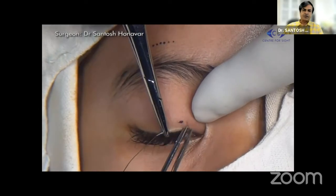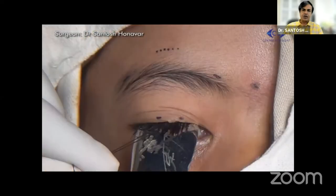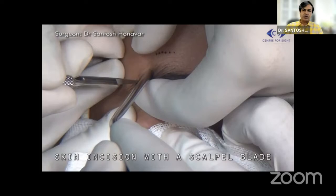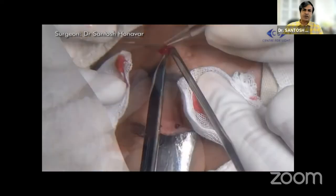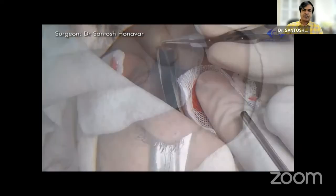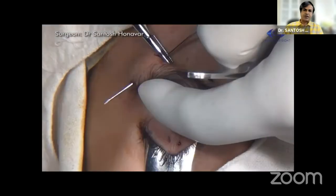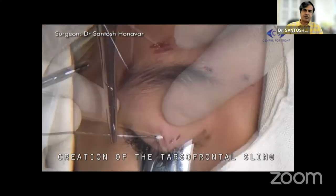I prefer to take a traction suture through the eyelid using porous silk, and a lid guard or spatula is used. A small scratch incision is made in the epitarsal plane — not to injure the tarsus — and stab incisions in the medial and lateral supra-brow areas, and a central forehead incision. A pocket is made in the subcutaneous plane to bury the sling finally. The needle, which is flexible, is bent to the suitable contour and passed from the central forehead incision to the lateral supra-brow incision, making sure that there is play in it — that means you haven't caught the anterior or posterior lip of the wound.